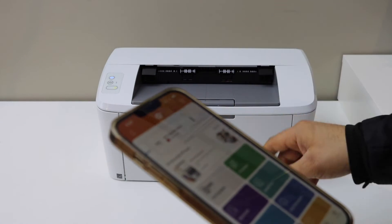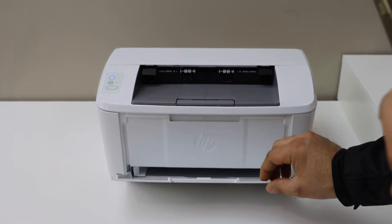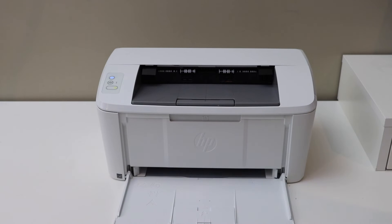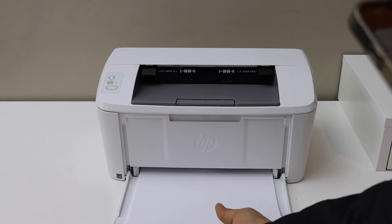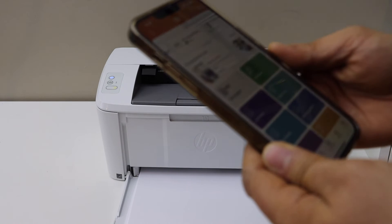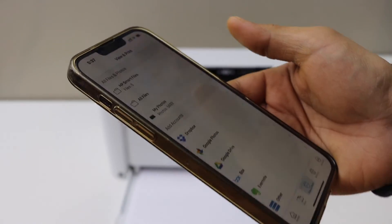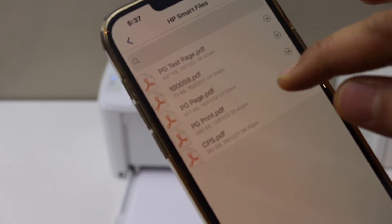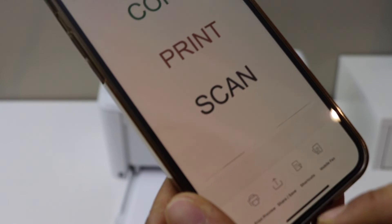Now we can start using it. For example, I'm going to show you a simple print. Load the pages in the front section, open the side, adjust the size — close it — letter size or A4 size sheets. Now select any document you want to print.